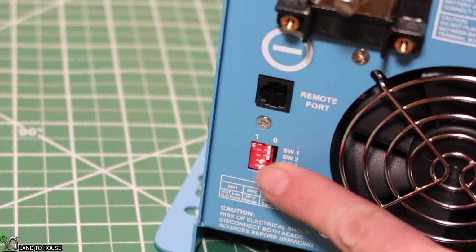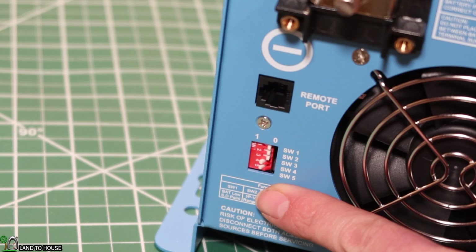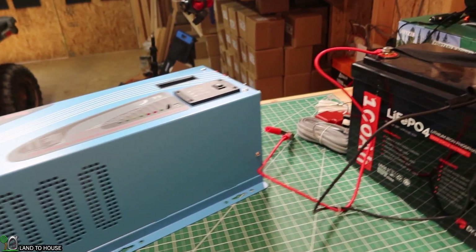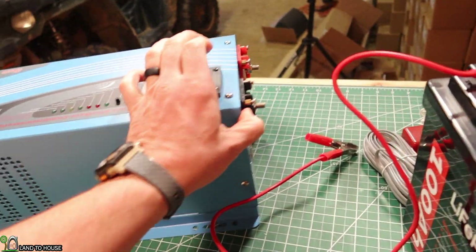And then last is switch five, which is battery AC priority — utility power or battery priority. We're going to be doing battery priority on that one. Let's go ahead and hook up some power to this unit and see it operate.